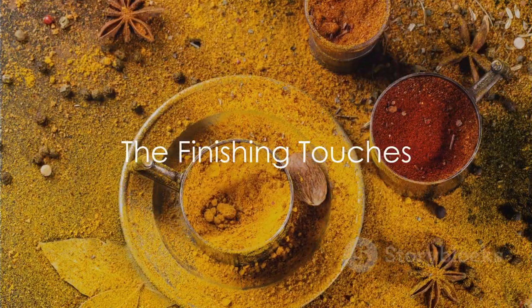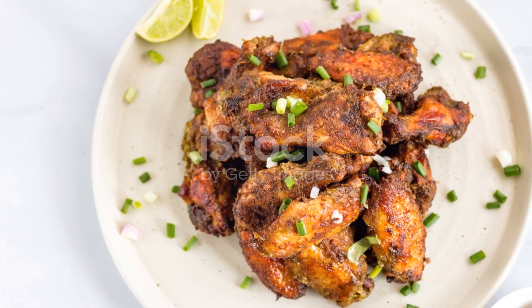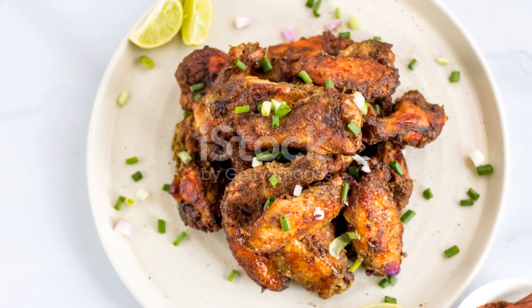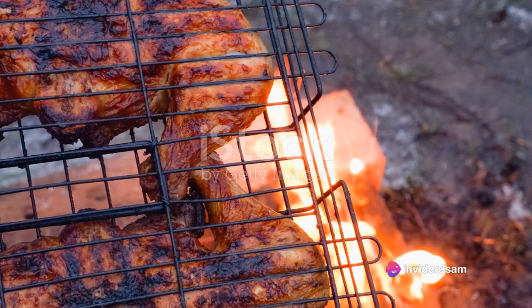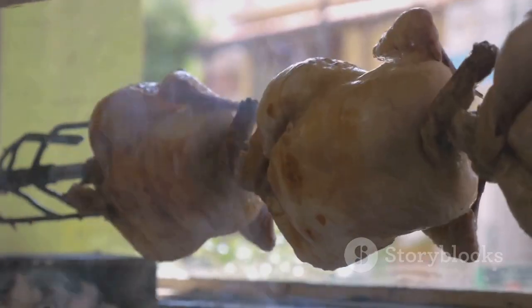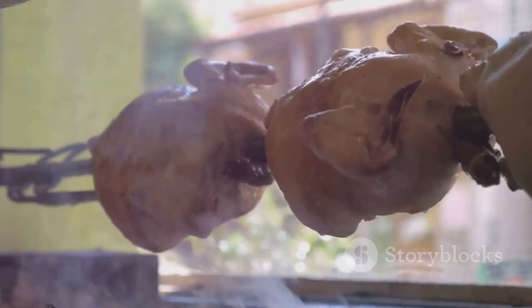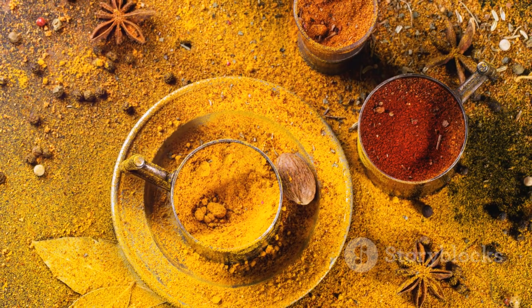In summary, the secret to scrumptious jerk chicken lies not in the sauce, but in the spices. It's a careful blend of allspice, thyme, scotch bonnet peppers, cinnamon, nutmeg, brown sugar, garlic, and fresh ginger. The spices are rubbed into the chicken, which is then cooked to perfection. The result? A dish that's packed with flavor, heat, and a whole lot of soul. So next time you're craving jerk chicken, remember — it's all about the spices.